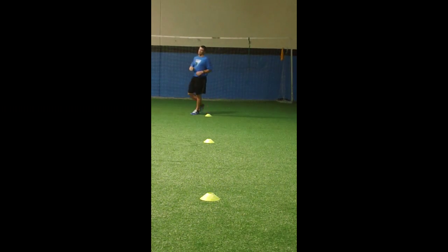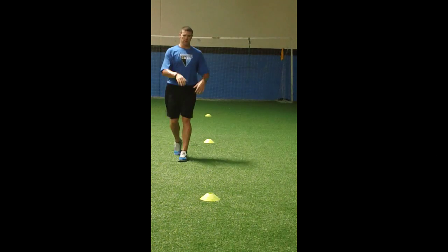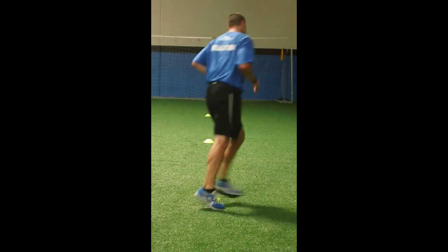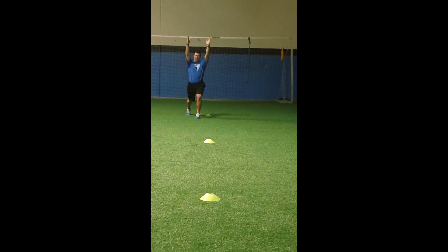Then shin grab — stay tall. Then walking forward lunge with same side rotation, lunge with overhead reach. Drive hands forward — you should feel a stretch in the back leg — then rotate under control and reach tall overhead.